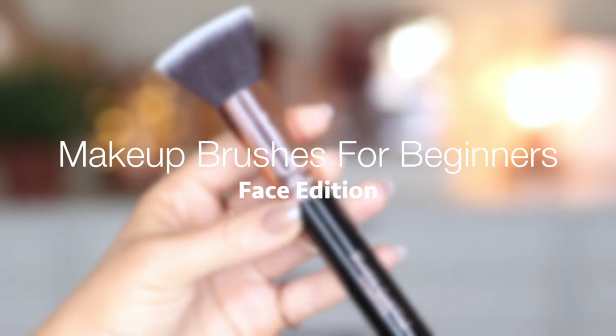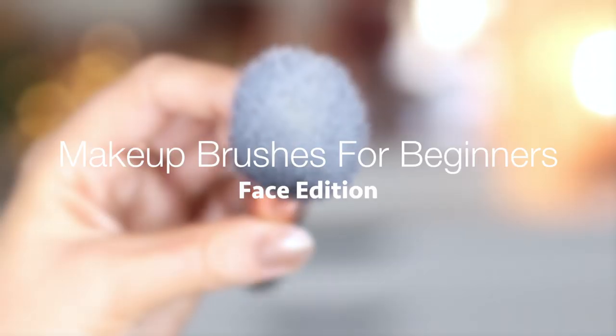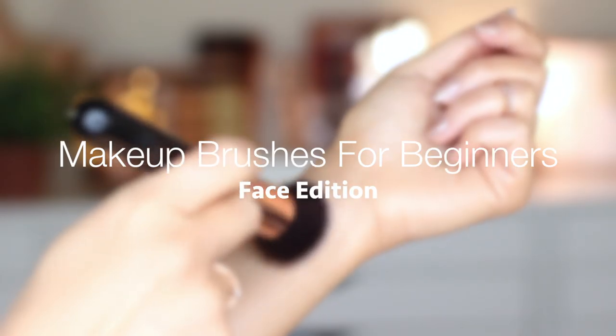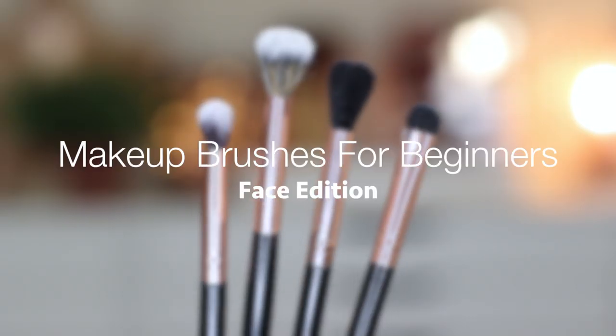With so many brushes to choose from, for beginners it can feel really overwhelming, particularly with eye makeup brushes. So I'm just going to share with you my top two favorites, which will create pretty much any eye makeup look.